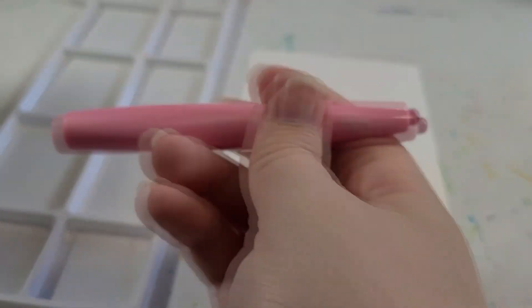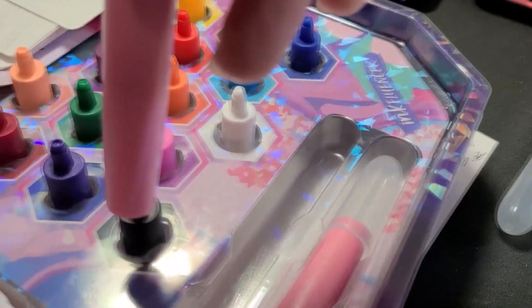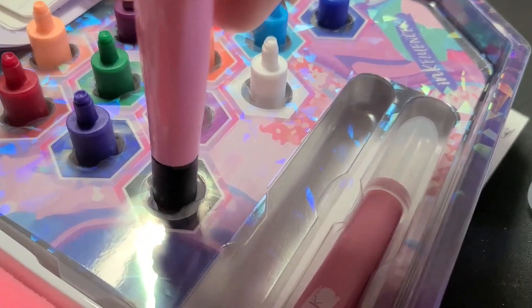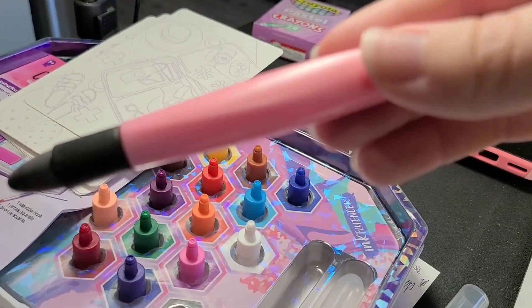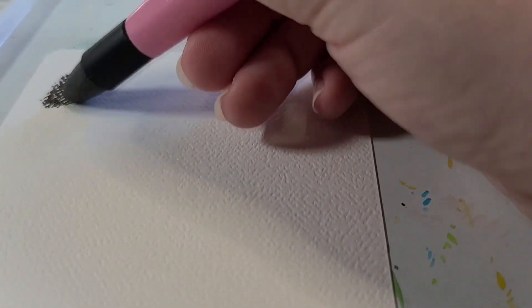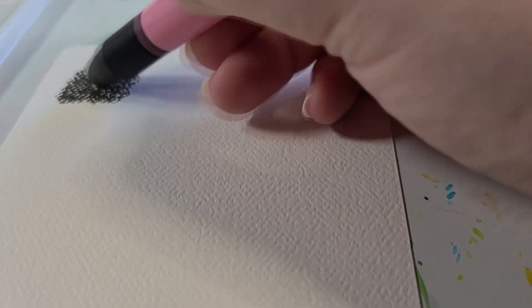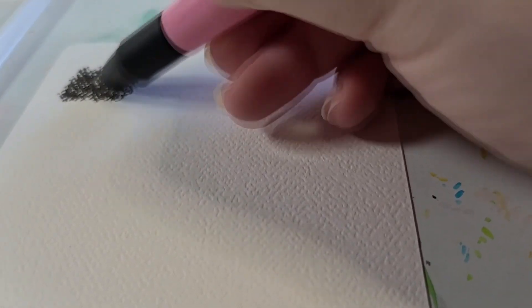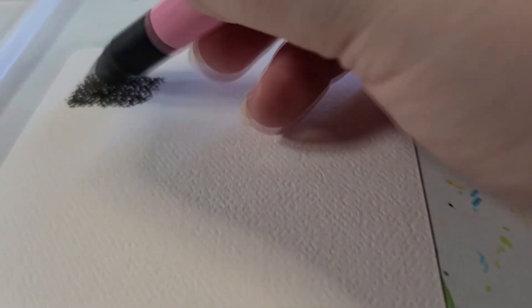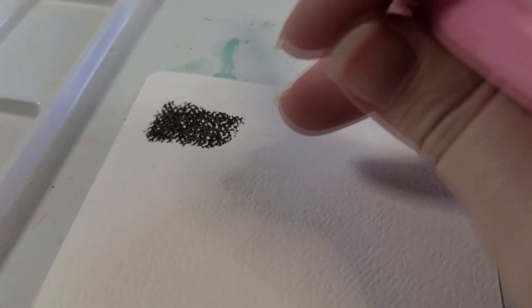I'll use the already-damaged pre-printed sheet as a swatch sheet — nothing lost there. Here's one of the styluses without the cap. It clicked into place. Yeah, this is just like those cream sticks I've used before — really fun to use. It's very much like a crayon on the surface.